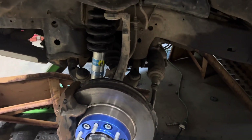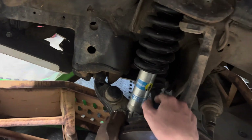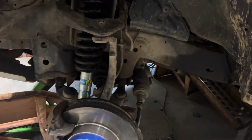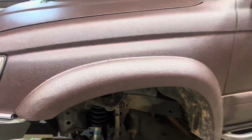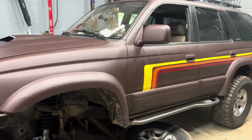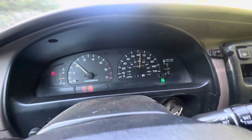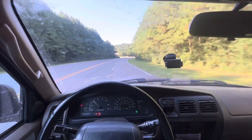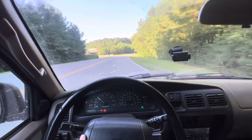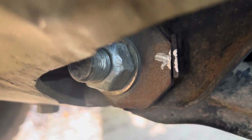Going to sawzall the bolt all the way out, put the bolt back through, and that'll be good to go. Then I'll degrease it, clean up everything — my axles have been slinging grease everywhere. Eventually I'll order some axles, but for now I'll throw it all back together, degrease it, clean it up, get the front end aligned, and we'll be ready to start driving it again.